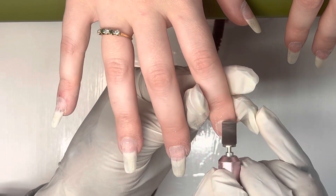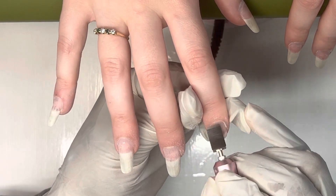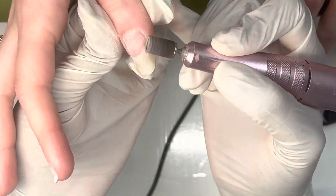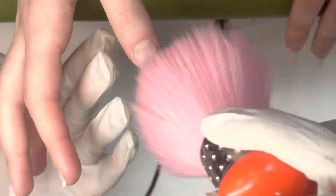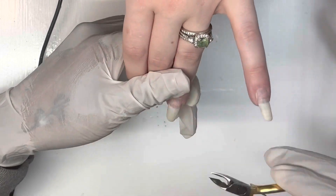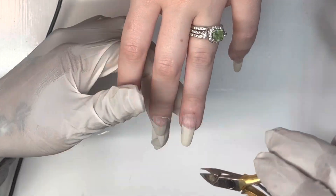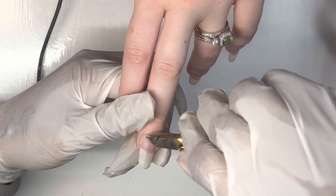That will also help to prevent lifting and further prep the nail for whatever enhancement you put on. It looks a little crazy because it's sped up, but I really don't go that hard on this part at all. This next step is completely optional — I know some people don't like to or can't cut the cuticles, but personally I like to because it just looks a lot better and I'm very comfortable with it. I have not had anyone say they got an infection from me cutting their cuticles.